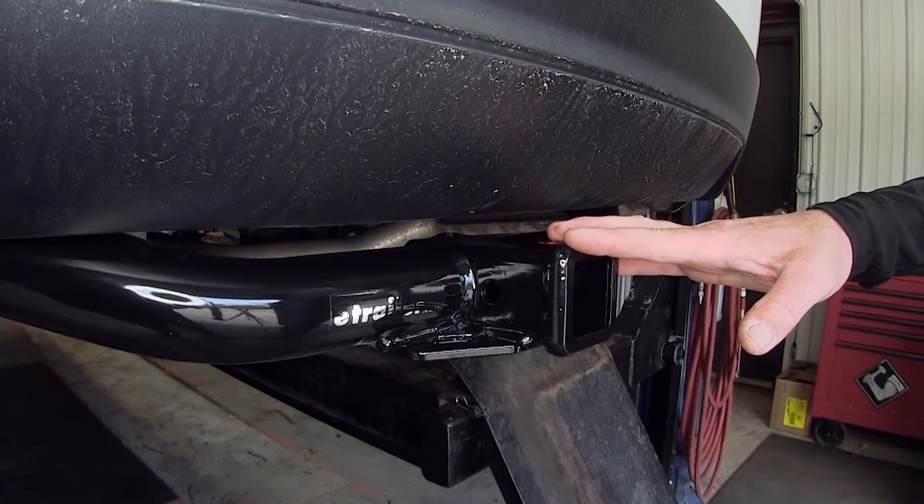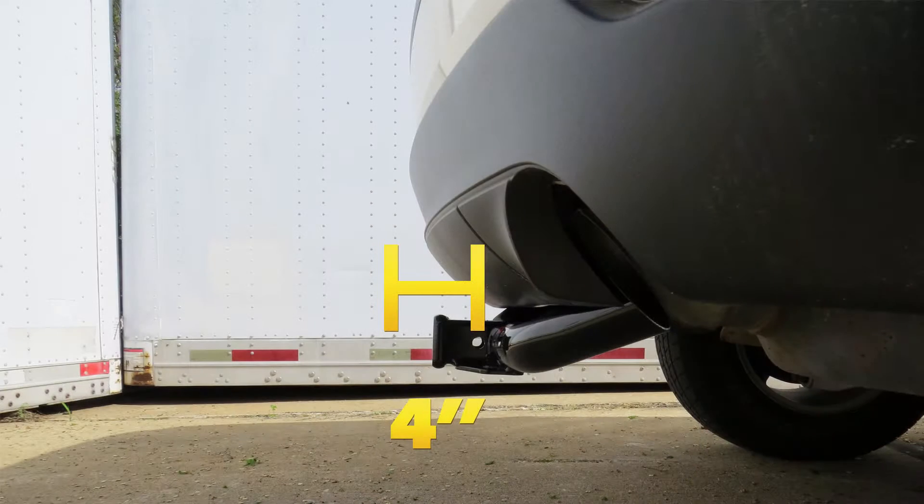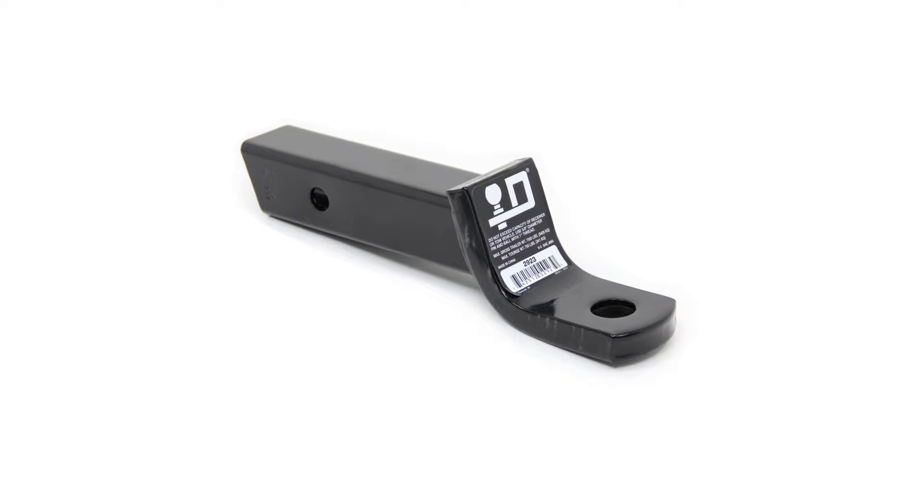This hitch is capable of up to 500 pounds of tongue weight and 5,000-pound towing capacity. From the center of the hitch pin hole to the outermost edge of the bumper is 4 inches. From the top of the receiver tube opening down to the ground is 17 inches. This will assist you with selecting accessories such as a ball mount, bike rack, or cargo carrier.